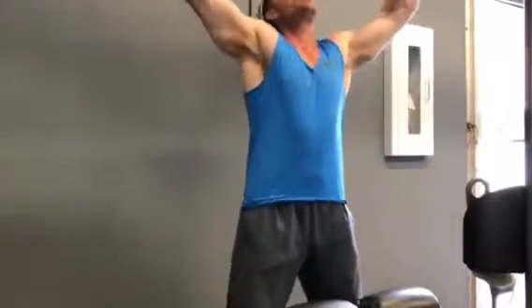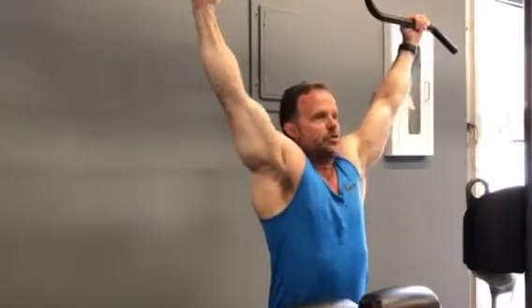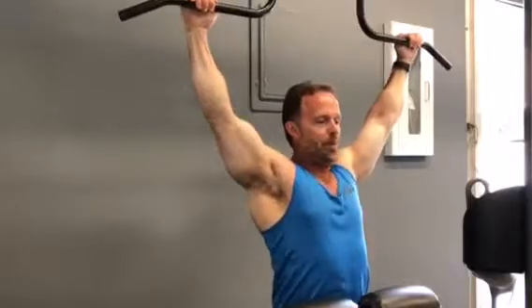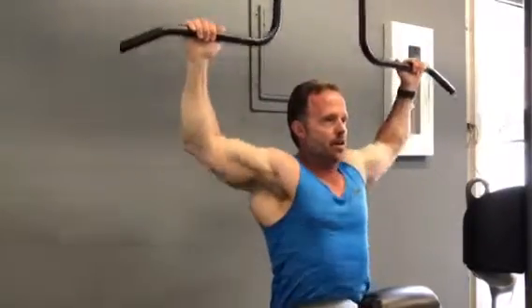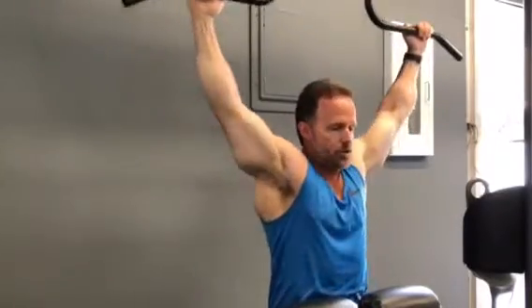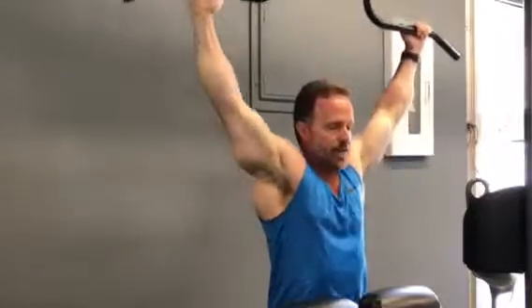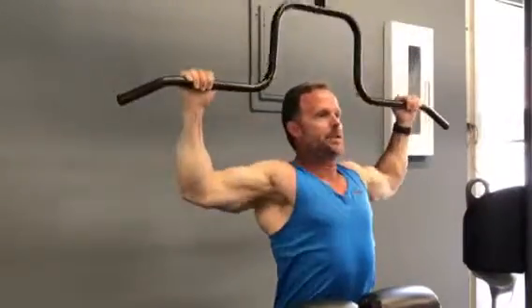So the bar looks like this. I put a cutaway in the center of it. You sit in nice and tight. As soon as I begin to pull, I stick my chest out for posture and I pull it right above the head where the cutaway is. Otherwise, a traditional bar would smash me right in the head. I can really posture up, squeeze the traps, the rhomboids, the lats, and it helps with re-education and isolation of the back muscles big time.